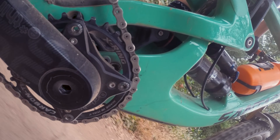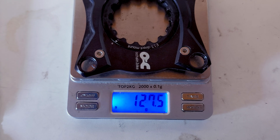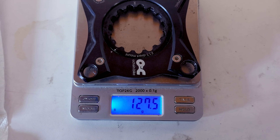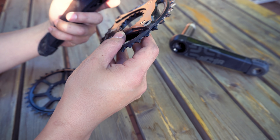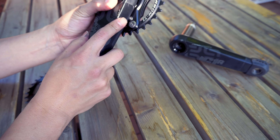Those are some pretty bold claims and we're going to find out if the product actually works. O-chain itself weighs about 127 grams and mounts like any other chain ring, so it's compatible with E13, Shimano, and SRAM direct mount standards with a common 104 BCD chainring.